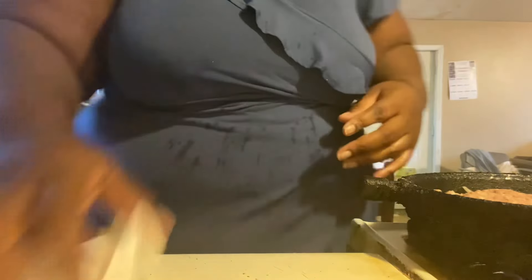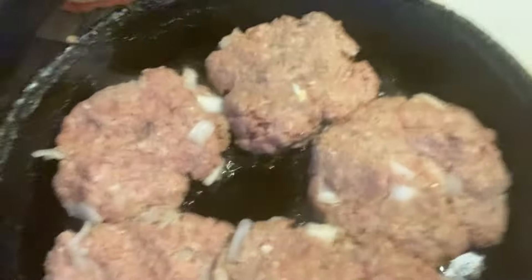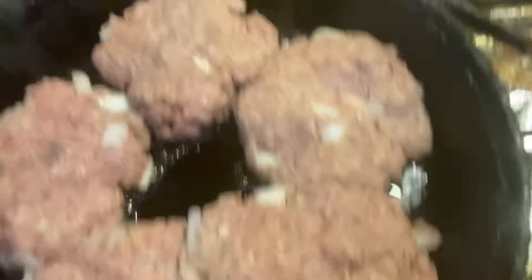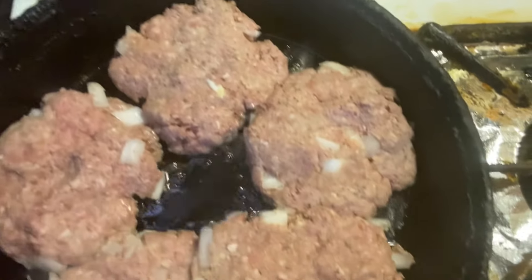All right, now I'm gonna let you see it in the skillet cooking. They're cooking — a little slow but they're gonna come out just right.